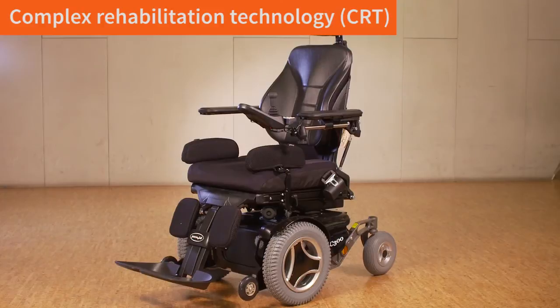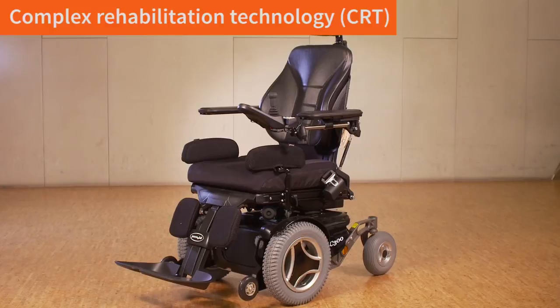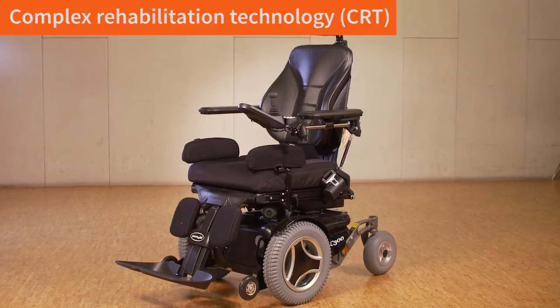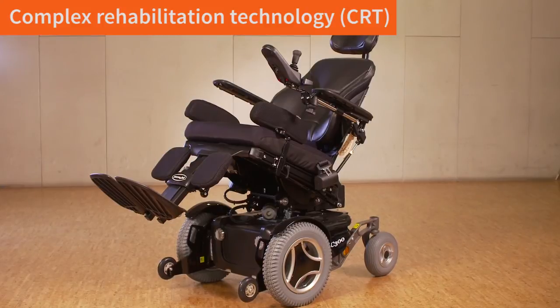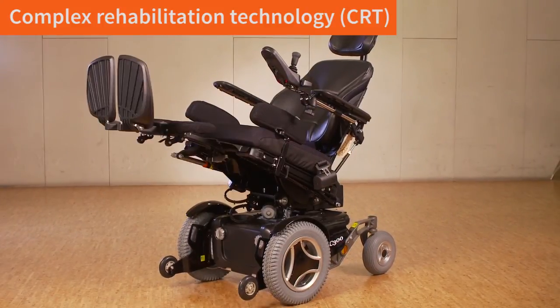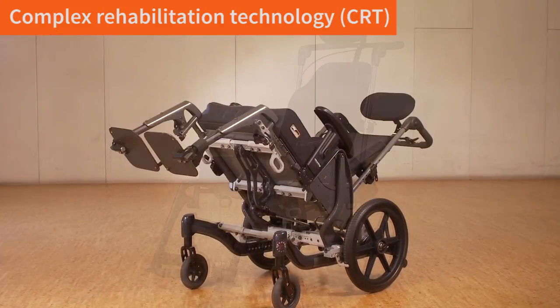If the progression of MS has resulted in the trunk not being able to maintain a position against gravity, we offer power seating where we can change the orientation by tilting, reclining, or elevating the leg rest. Power seating can be put on most power bases.